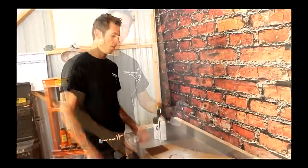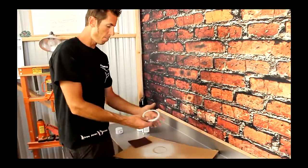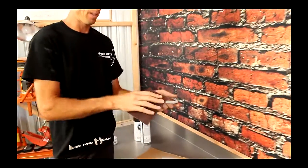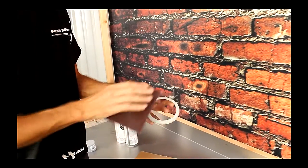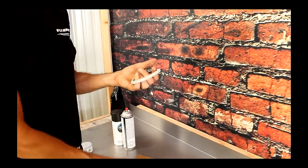That's pretty much enough primer — we'll let that set and come back and scuff it one more time before hitting it with our flat black. Now that the primer is dried, I'm going to pick it up and just scuff it up a little bit. You want to scuff it one more time to get the flat black to stick to the primer really well — just a light scuff and you're ready.